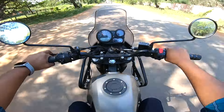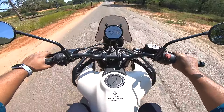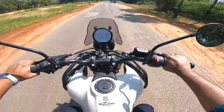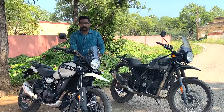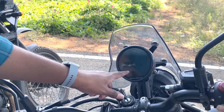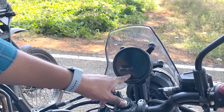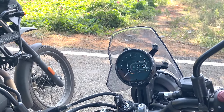The next important update is the instrument cluster. It is a completely digital instrument cluster, not an analog display. We have two riding mode options and ABS on/off control with a long-press button.